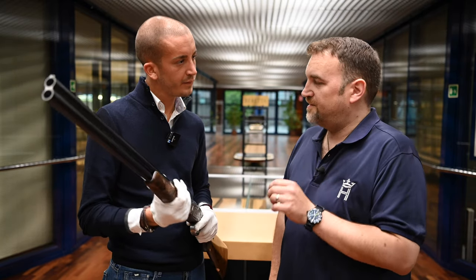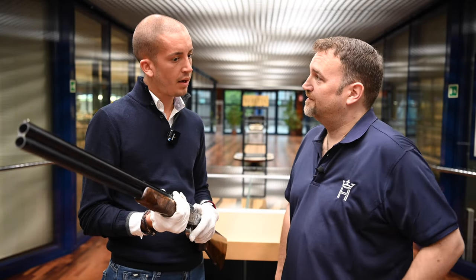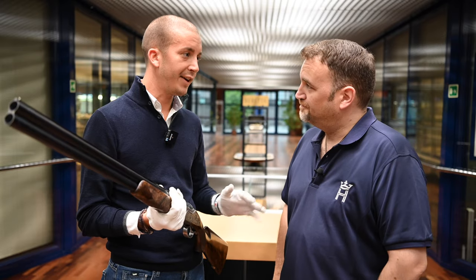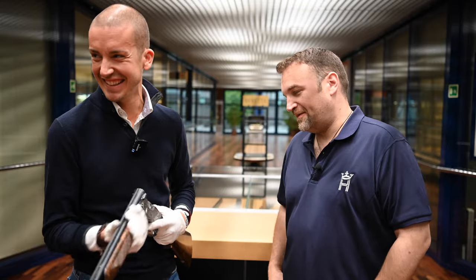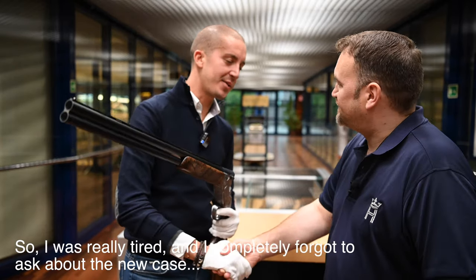I did hear a rumour that you were going to do a sporting version. Are you going to do a sporter or is it purely going to be a game gun? This one is going to be a hunting gun. I cannot either confirm or deny a sporting version. Thank you very much for meeting me. My pleasure.